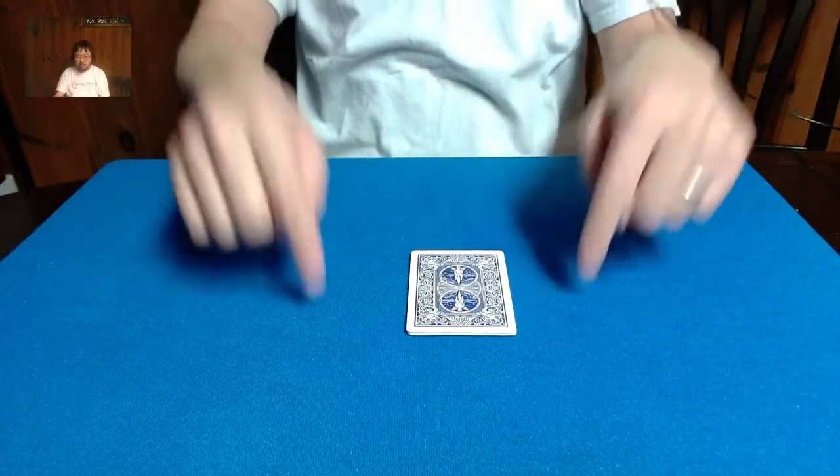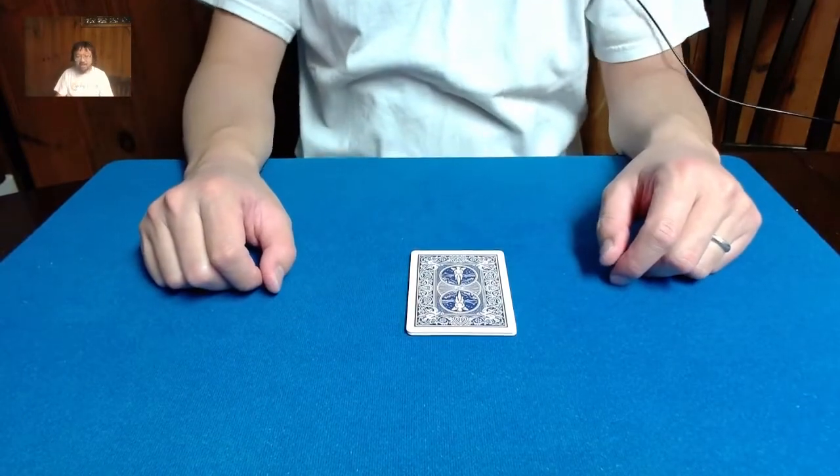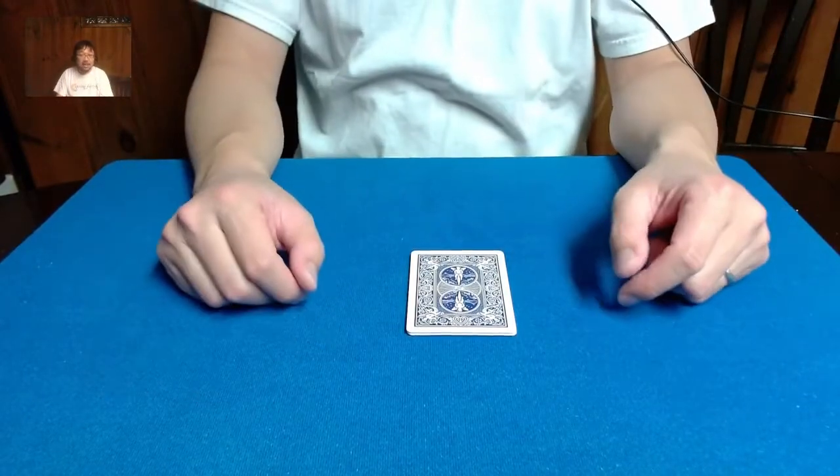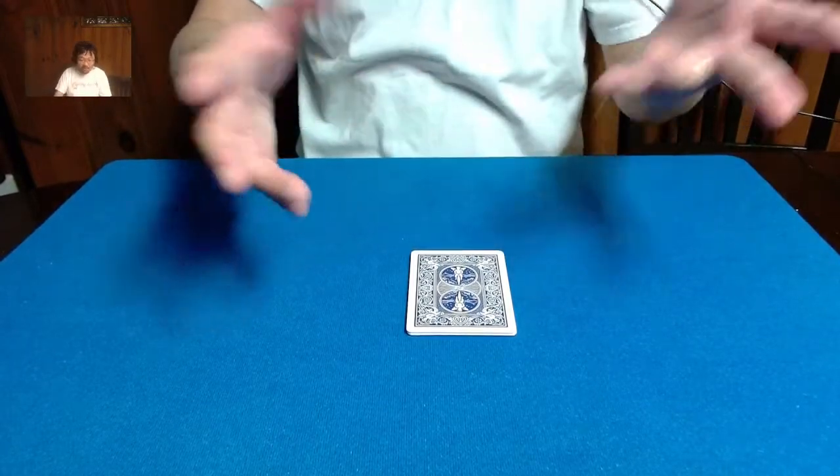Hi everybody, and today we're going to be doing magic with playing cards. Today I would like to present a trick that is normally called the Traveling Man, but today I'm going to be performing Traveling Woman, for reasons that you'll see in a minute.